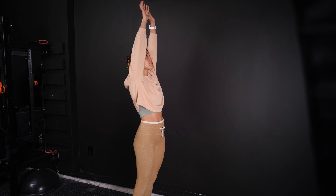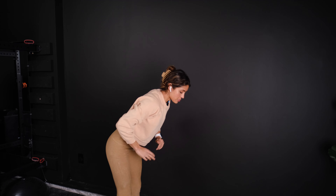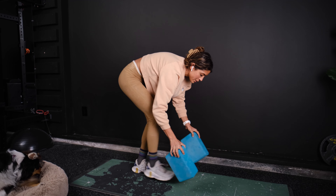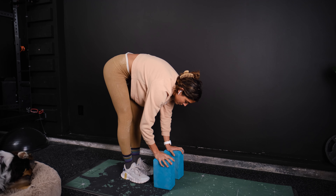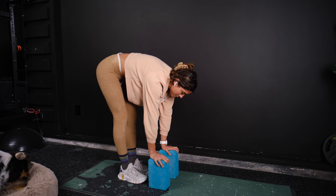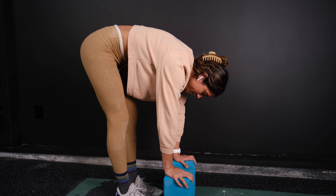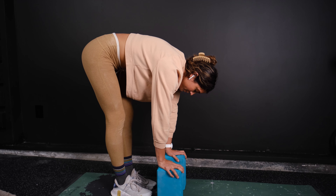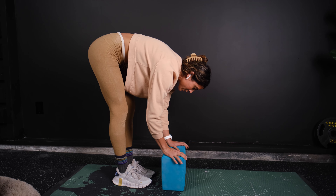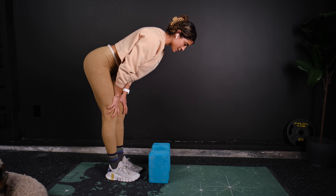Take a nice deep breath in. On this one, go ahead and hinge over, reaching down towards the ground. This is when we can use those blocks because I want you to be the most comfortable the whole time. Nice deep breath in and out. This time we are now inhaling and lengthening your spine, putting your hands on your knees.